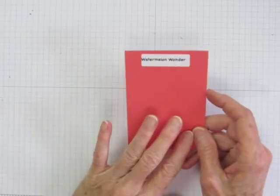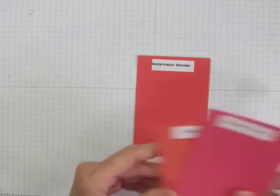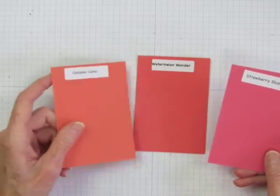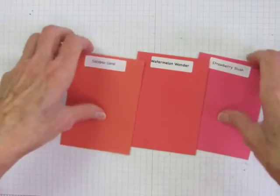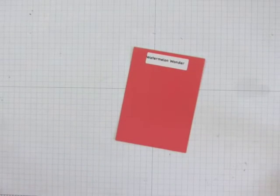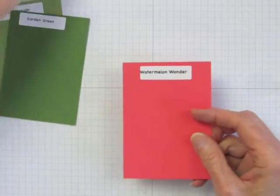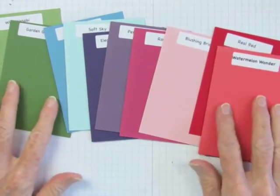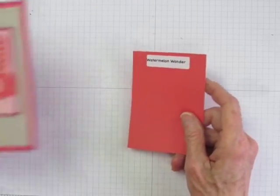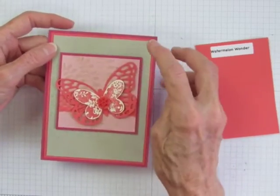Now let's look at Watermelon Wonder. This is a lovely bright pink with a lot of orange in it, so it could be sort of a mix between Calypso Coral and the recently retired Strawberry Slush. You can see it just sort of fits in the spectrum there. It works well with the same colors that Tip Top Taupe works with because there's this rose tinge to it. So the cooler greens and blues, purples and pinks, and even the reds will all bring out the vibrancy of Watermelon Wonder. For my sample card, I combined it with Blushing Bride, Rose Red, and Sahara Sand.